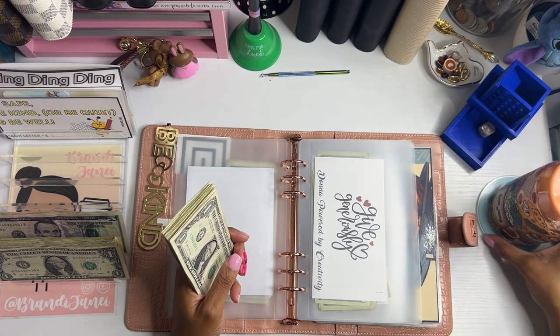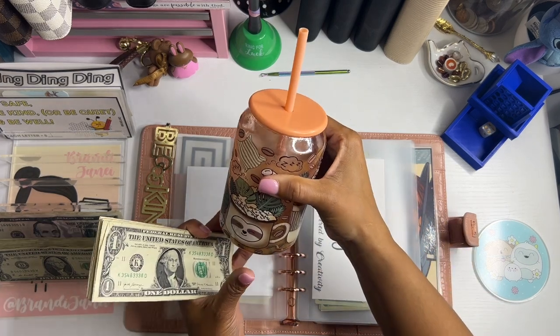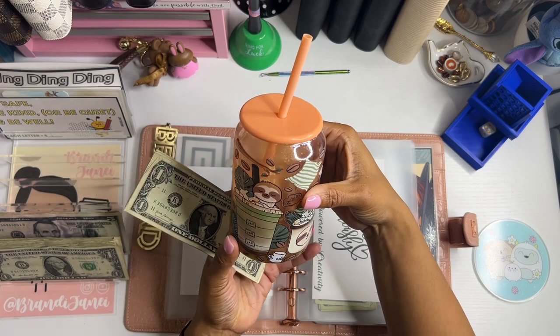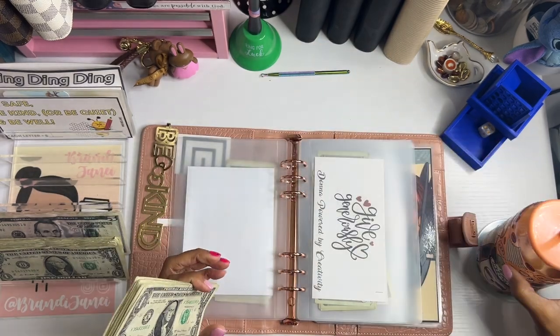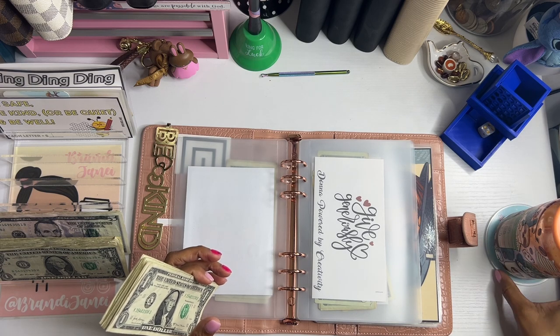Let me take a sip of this coffee. How cute is this cup? This is from my planner bestie, Simply Shantae Renee. Isn't this the cutest cup ever? I could not wait to use it today. And then my super cute coaster from Sweet Kawai Design — love it.